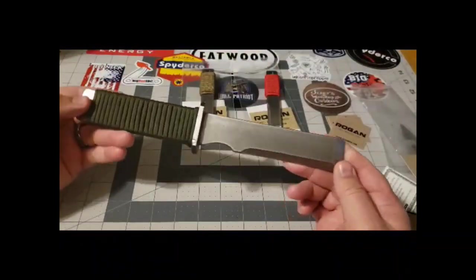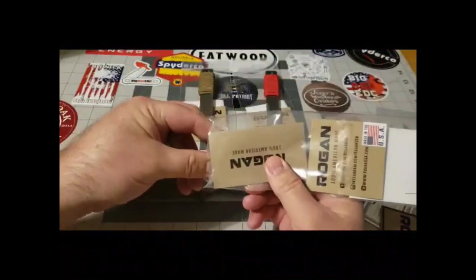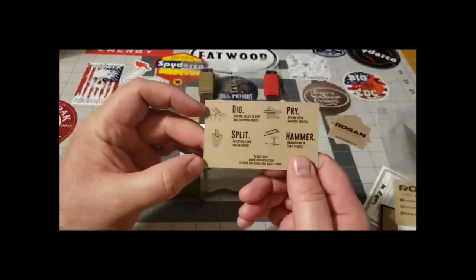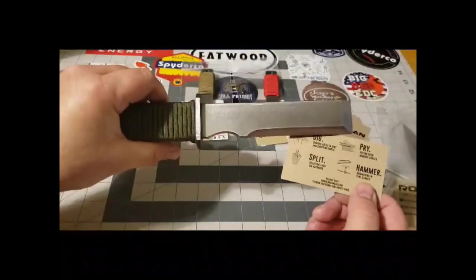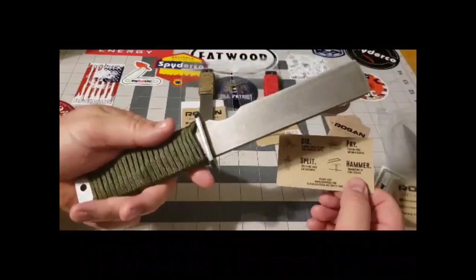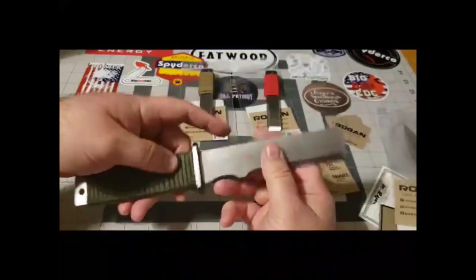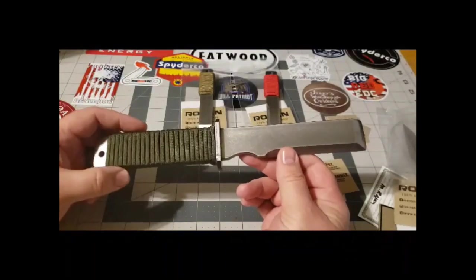There's a lot you can do with this. You can pry, cut, use it as a hammer to drive in tent stakes, split, dig — if you're out in the backcountry and need to plant seeds or deal with a cat hole situation, you can use this tool to dig yourself a little hole. Multi-use, great for a pack, your pickup, your car — whatever. It's good to have a tool that does multiple things instead of one that only does one thing.